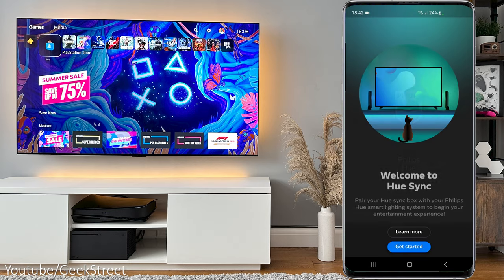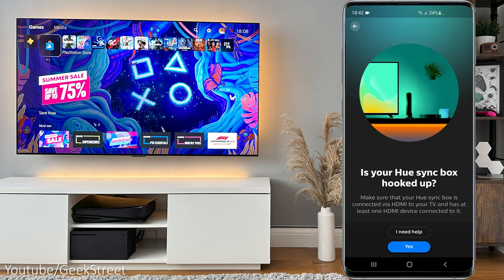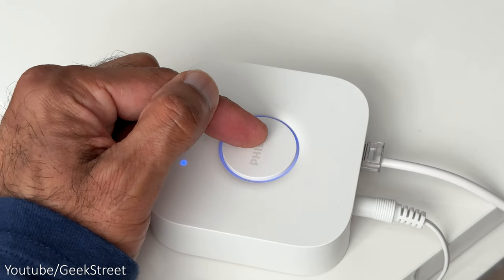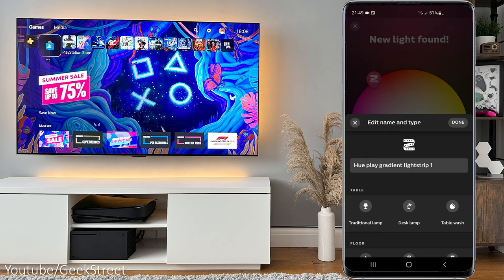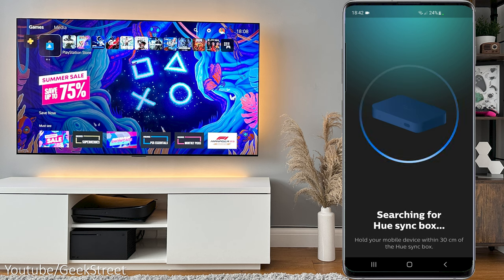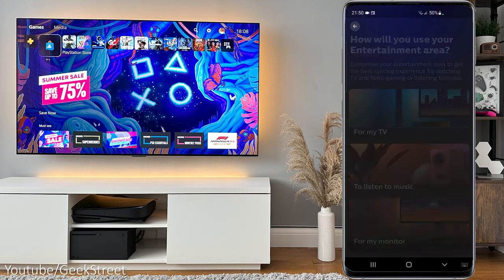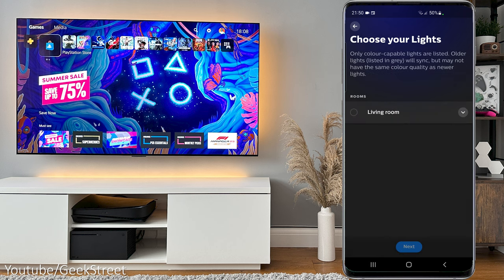Now let's get the Philips Hue devices set up. You'll need the Hue app installed, available on both Android and iOS. Start up the app, sign up with an account, and then search for the bridge. Once it's found, add it by clicking the button on the bridge, then add in the lights — click search and they're automatically picked up. For the sync box, get the Hue Sync app installed, turn on Bluetooth, and it will search for the sync box. Once found, press the button on the front of the sync box. You can then create your entertainment area, configuring which lights the sync box will use, and that's it — you're done.